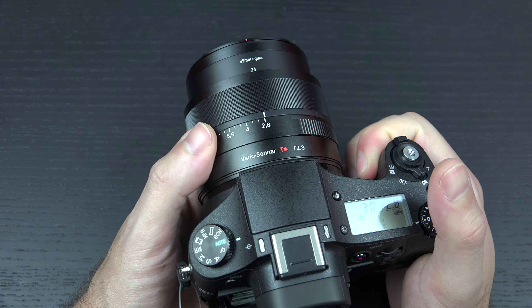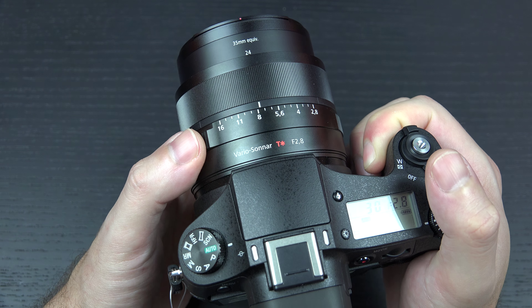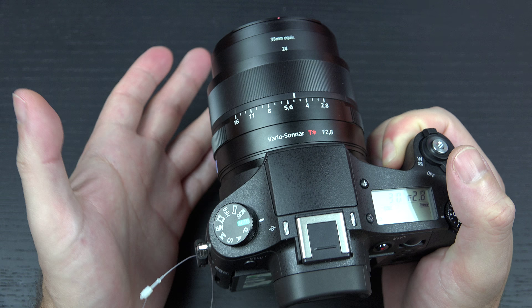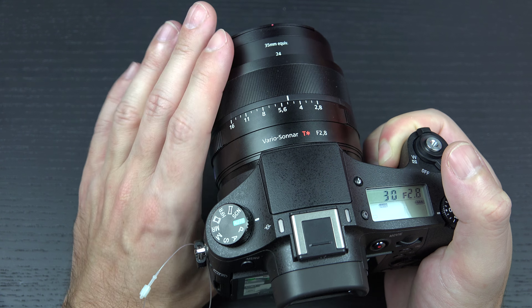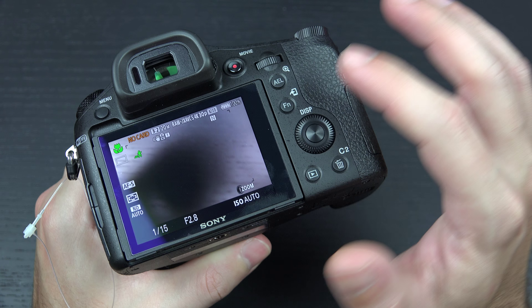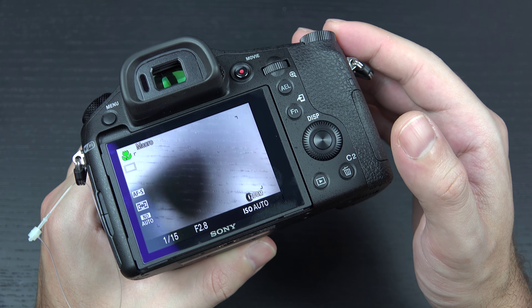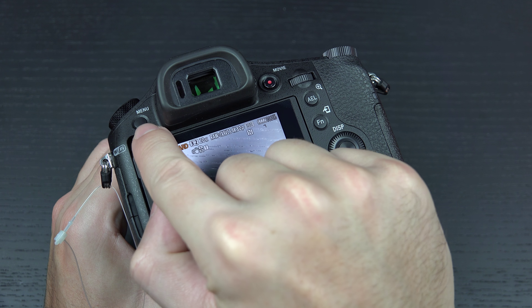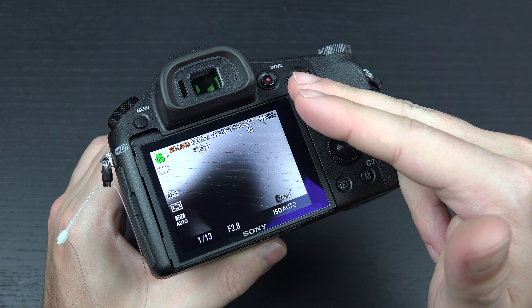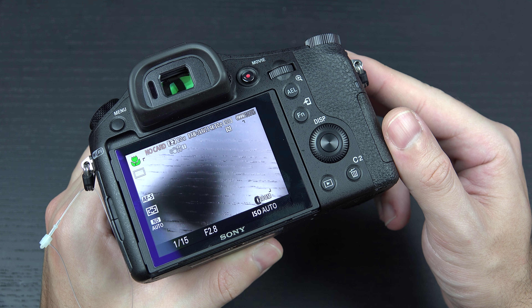In my opinion, the RX line of cameras hasn't killed the APS-C market, but for Sony you may have noticed they've been making a lot more RX models with one-inch sensors than APS-C cameras lately — and there's a reason. There's a bigger market for the point-and-shoot arena with high-quality results. People want to pick up, shoot, and get amazing results, and that's exactly what this camera does, much like the RX100 series. If you do want full manual control — whether using the aperture ring in smooth or click mode — you have that ability, and you can fully customize the camera.